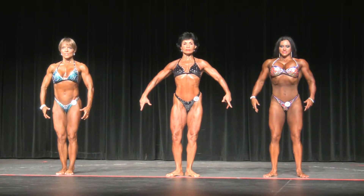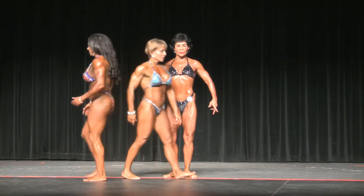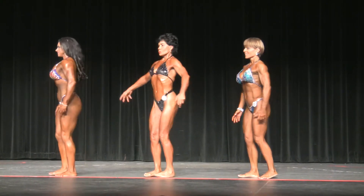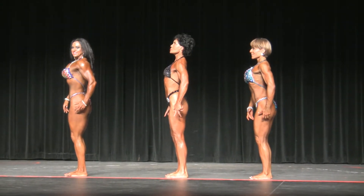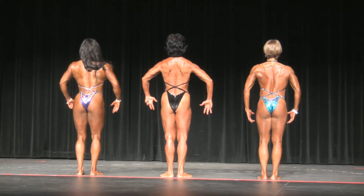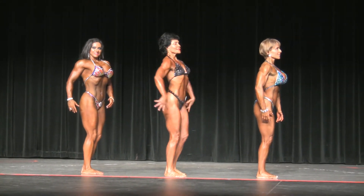Alright, 31 and 33, change positions. Quarter turn to the right. Quarter turn. Quarter turn. And face to front.